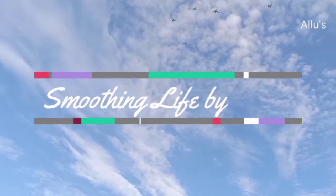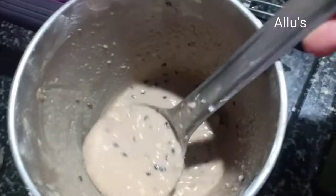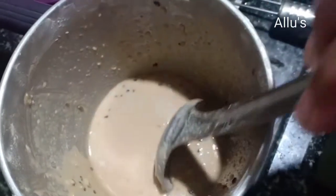Hello everyone, welcome back to your channel Smoothing Life. On the previous day I had prepared Niyabam — a video on that was already put earlier, so not repeating.